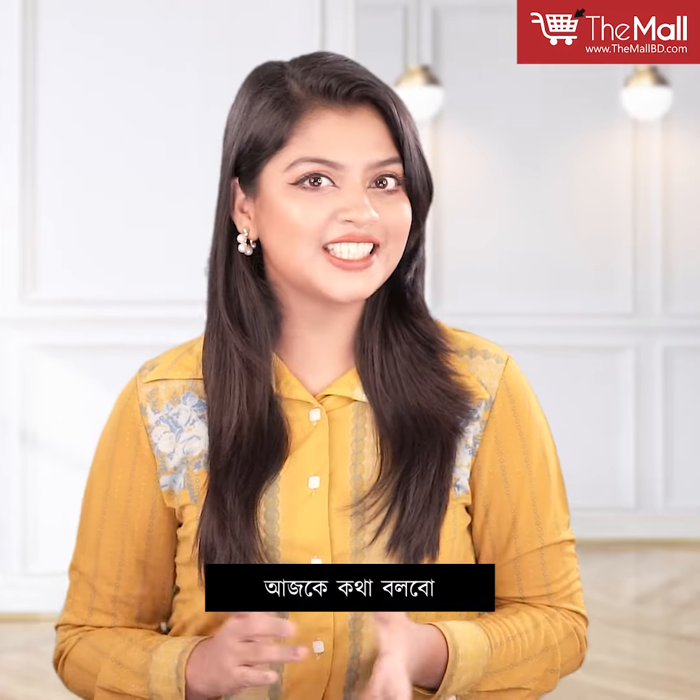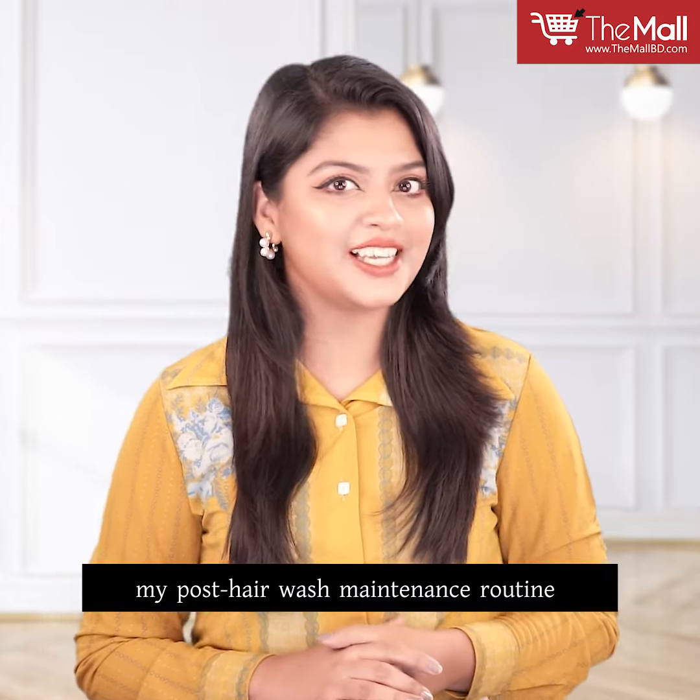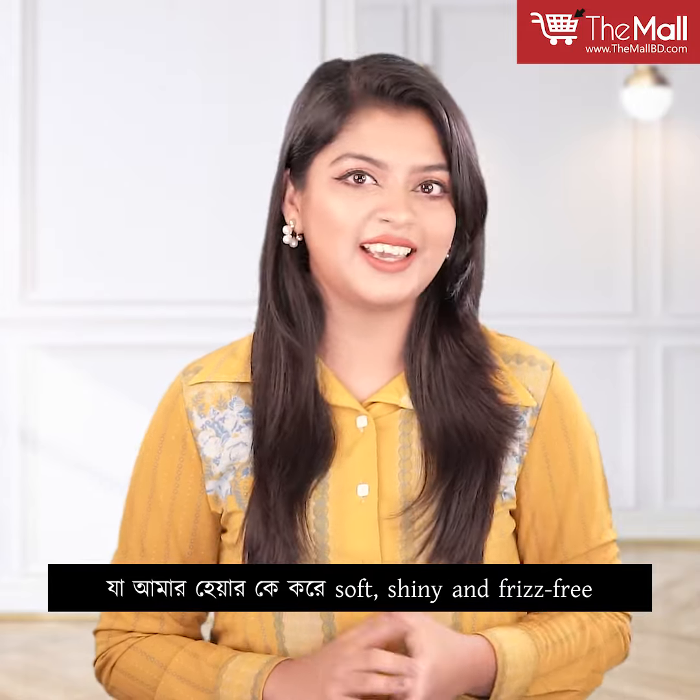Hi everyone, this is Nithila. My post-hair wash maintenance routine keeps hair soft, shiny and frizz-free.